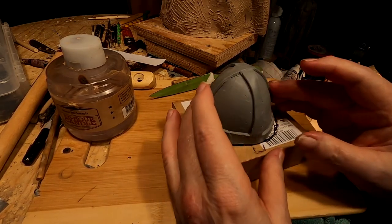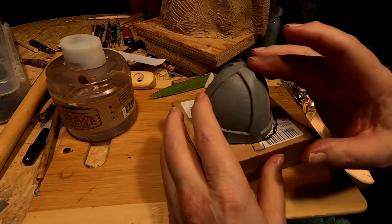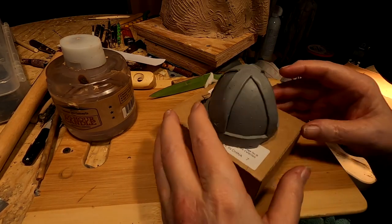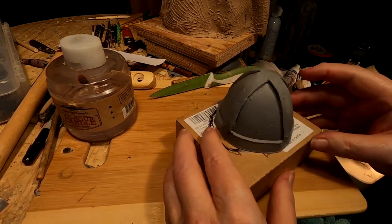I'll work on the mask tomorrow. I've got to let this clay cool because, as you know, monster clay gets really stiff when it cools. I'm just going to let it do that overnight. The more I fiddle with it, the more I screw it up.